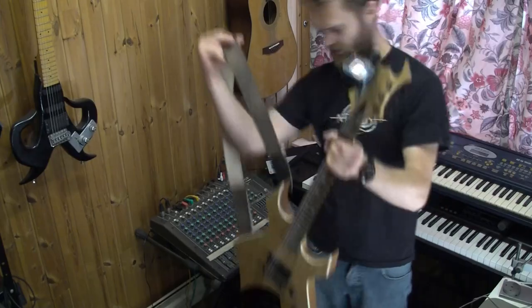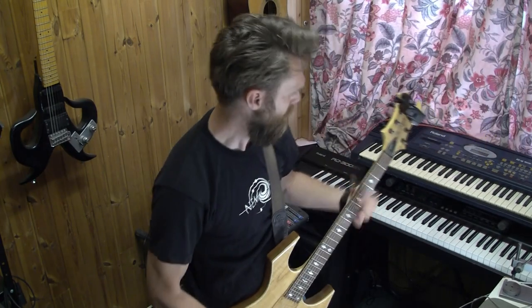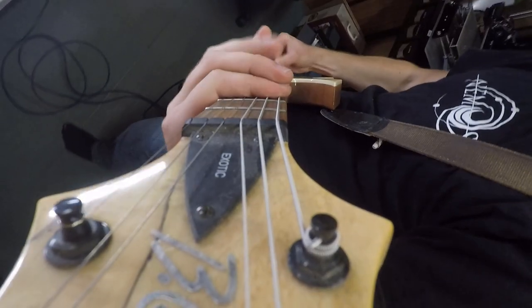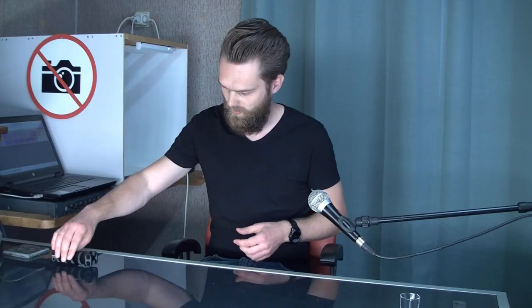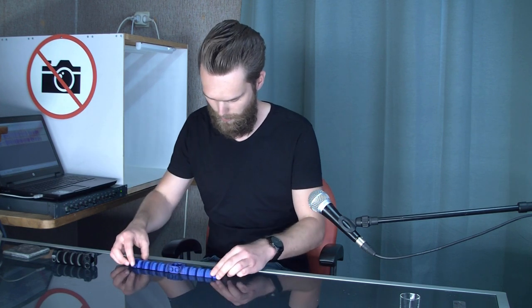If your newspaper becomes worn out, you can just replace it and you have a new fly swatter again. This whole design is a print-in-place design, so it comes out of your printer just like this.